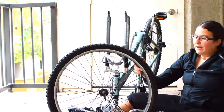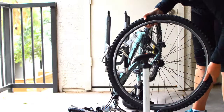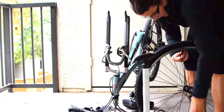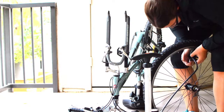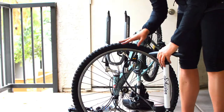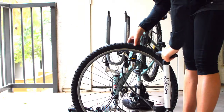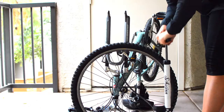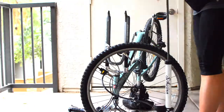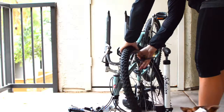Now we're going to pump it up very slowly and carefully to the required size, which is listed on the sidewall. It says inflate to 40 to 65 PSI — I like to keep it at 65. Use a pump that fills it up slowly, just one pump at a time. You don't want to fill it up using an air hose. I have a little valve on here that tells me how many pounds I put in, so I'll blow it up all the way to 65.